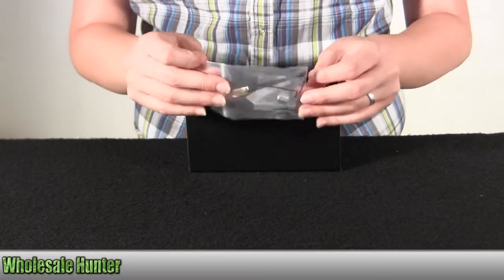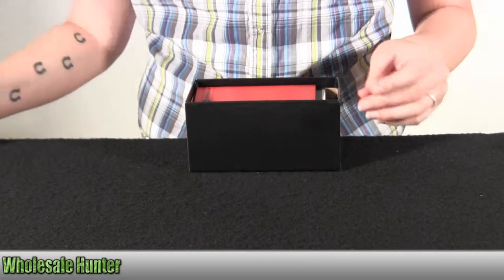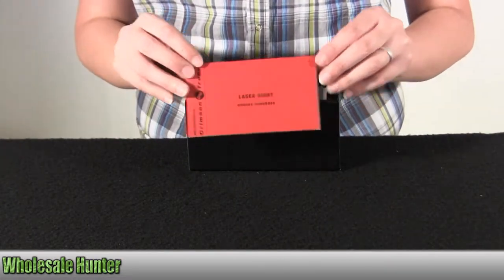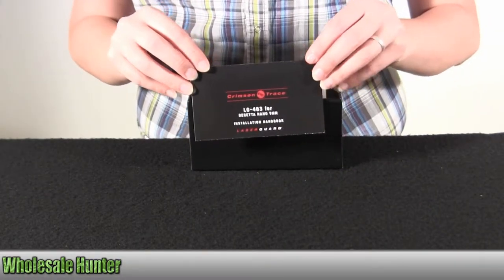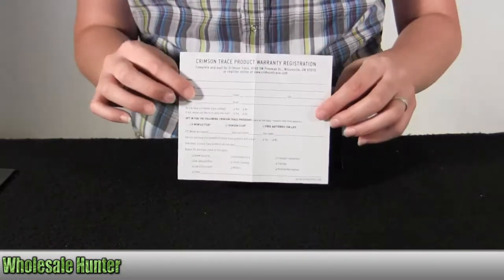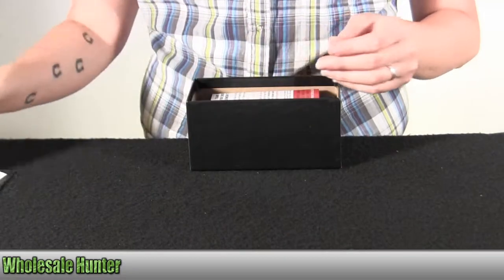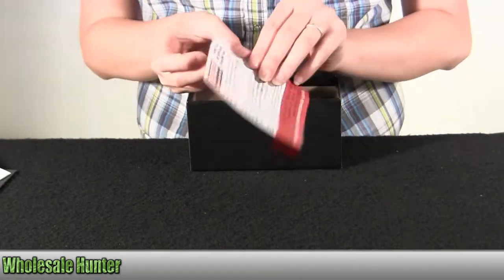Here you have your cleaning supplies, batteries, and tools that come along with it. Your owner's handbook, installation handbook, your Crimson Trace product warranty card, and the information on free batteries for life.